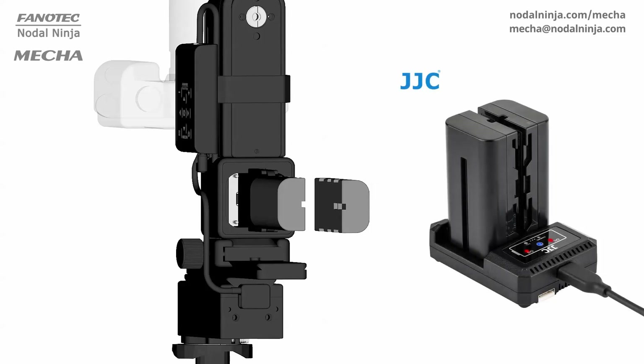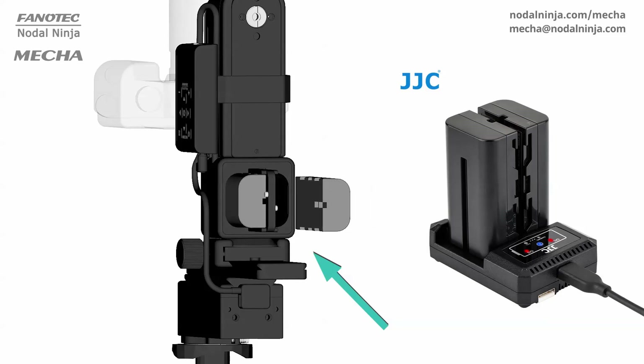The C2's battery is external and can quickly be replaced when needed. You can carry spare batteries and quickly refuel MECA before or during a shooting session. A power cable splitter is available for using two sets of batteries at the same time for extended operation and changing batteries without a pause.